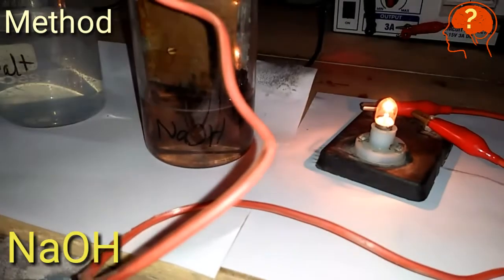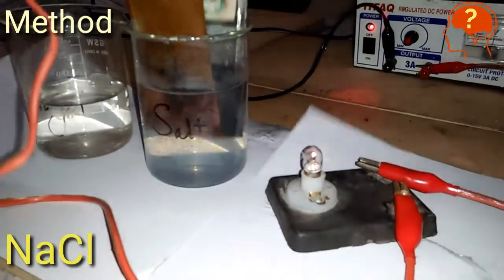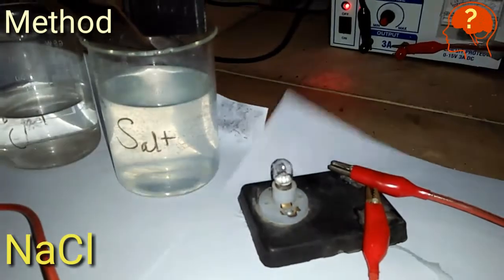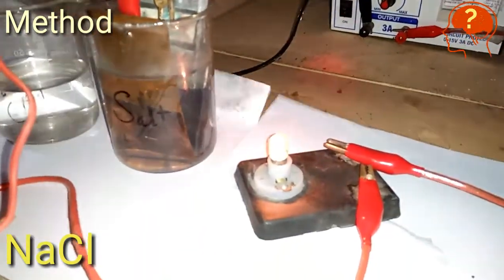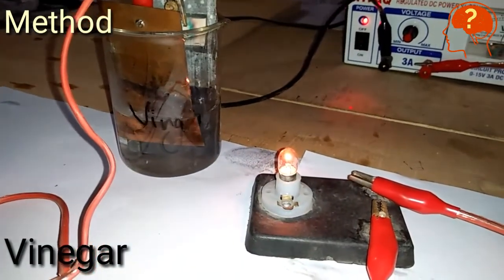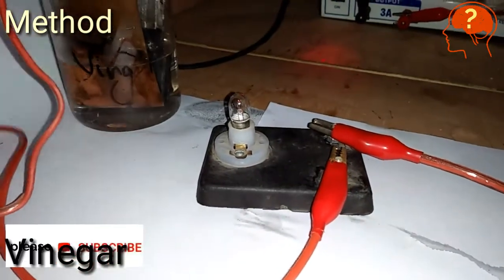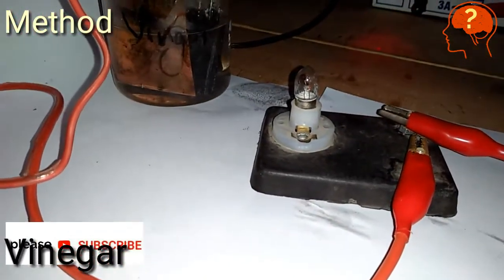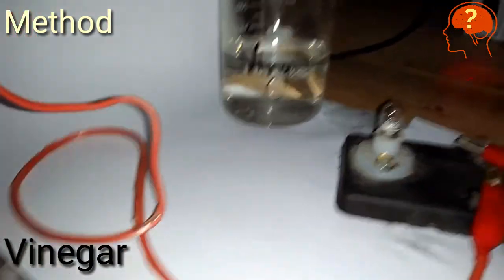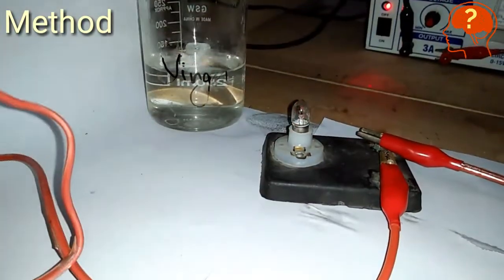Now dip in NaCl salt solution — as you can see, the bulb is again glowing, which means that salt is also a good conductor. Now finally in vinegar — you can see it's creating a dim light, which indicates that it is an electrolyte but a weak electrolyte, because there is difficulty in glowing. So vinegar is not a good conductor.